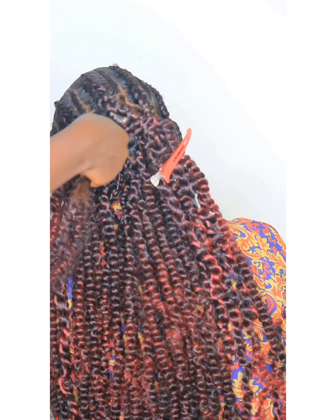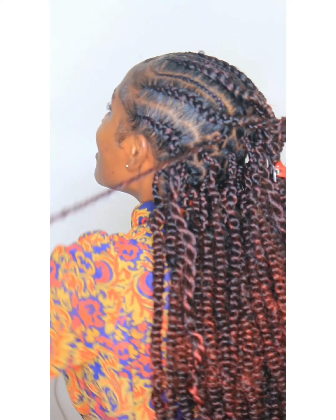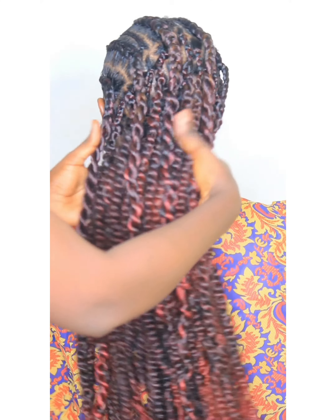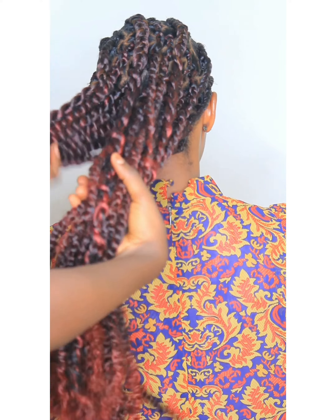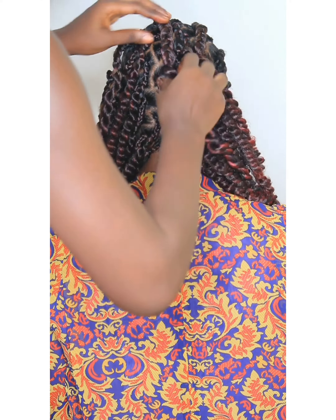If you want it big, once you separate it, go ahead and start braiding with it. I started by braiding normal three-strand box braids at the roots using her natural hair as the third piece, before I began twisting the hair. As you can see, it came out really, really beautiful — the color combination and everything came out so perfect.